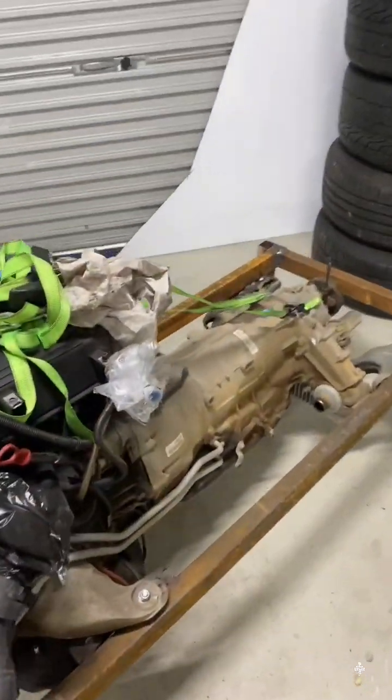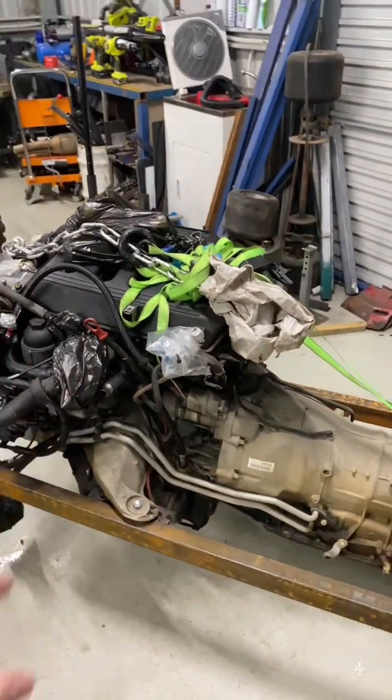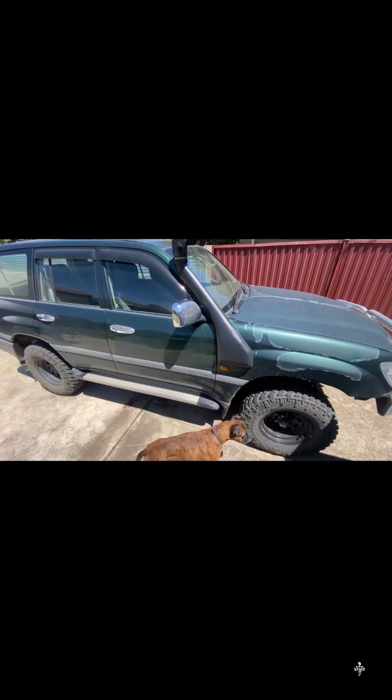We pulled this thing out — it's got the ZF six-speed auto on it, which is going to be a big improvement. We're swapping it into a 105 series Land Cruiser. Super, super common swap for Patrols and transit vans and all that sort of stuff, and a fair few 105 series swaps have gone out.